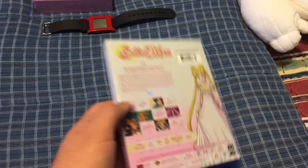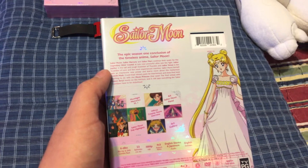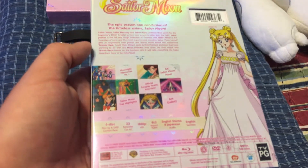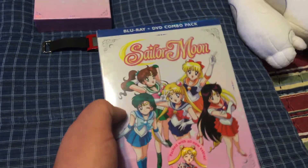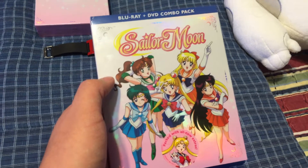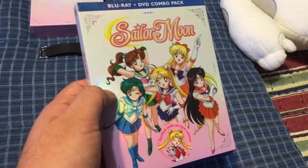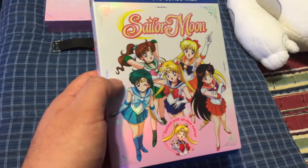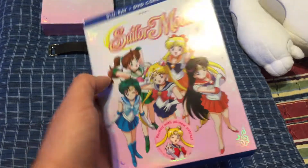Bonus features are quite a lot. Panels are there, trailers are there, and some other stuff as well. What isn't there that I hoped would be there are the text-less versions — the intros for the very first episode and the second opening theme for this set are not included as text-less bonus features. But the first opening text-less and the first ending are included. And I believe the second ending text-less theme is included as a bonus.